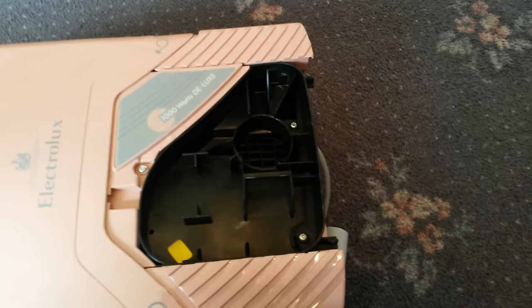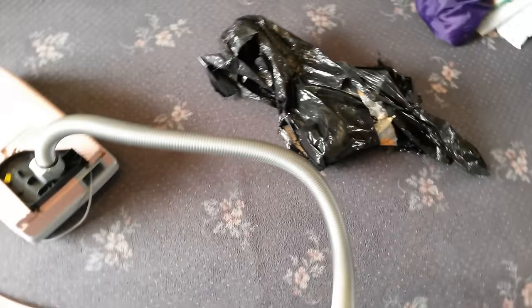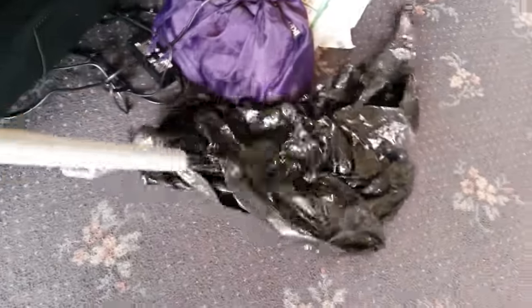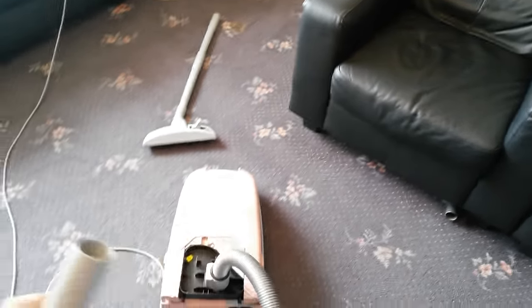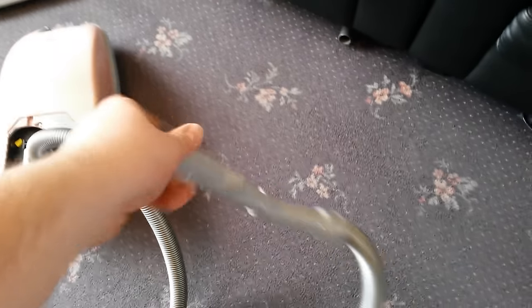I'll show it to you in the blower mode — not that you can really see what it's doing, but I'll set it up as a blower. Now what can I blow? I'll use this bin bag that it came in. So let's try this.